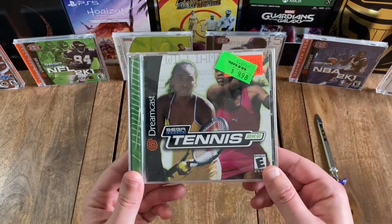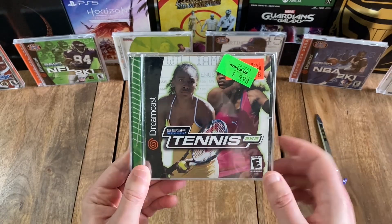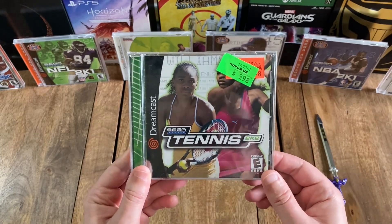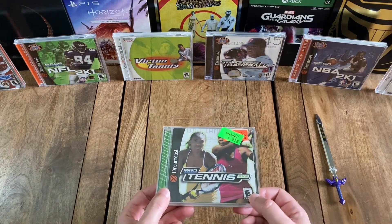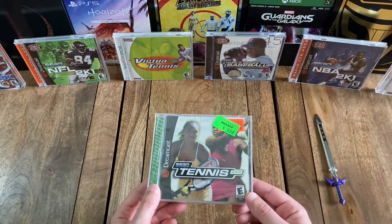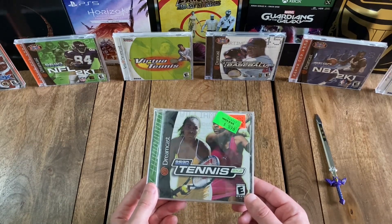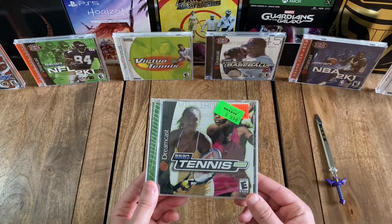Alrighty. So looking at the front, you've got the title, Tennis 2K2. And right above that, you've got the Sega Sports logo. So for those who don't know, this title is the sequel to Virtua Tennis and was actually titled as such — Virtua Tennis 2 — both in the arcade and the European Dreamcast release.